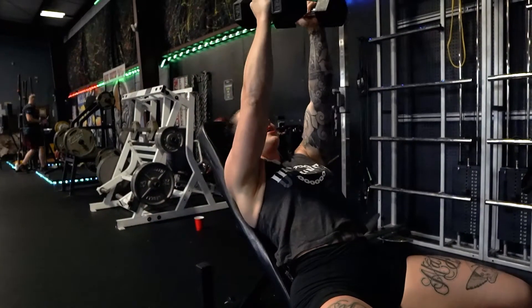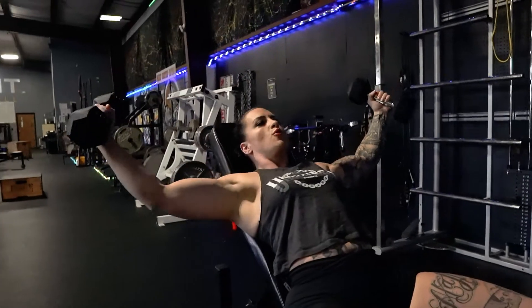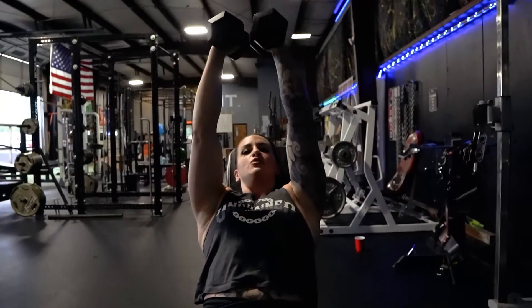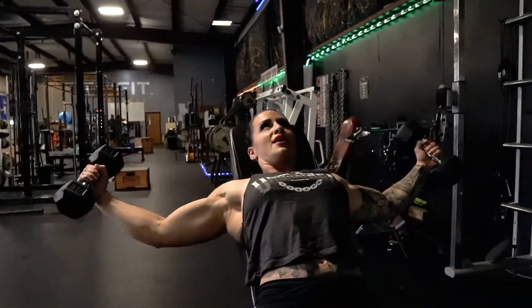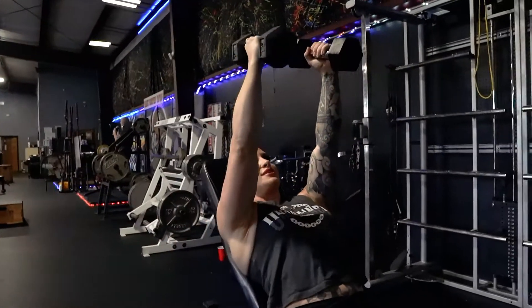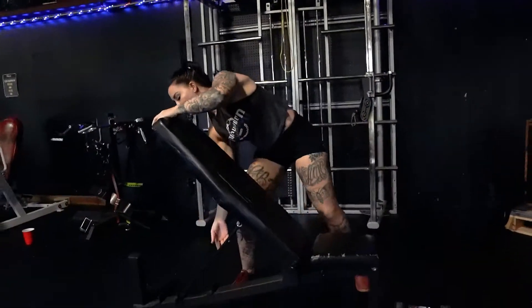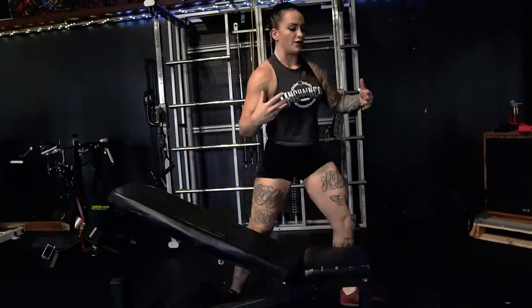We're still squeezing on the way in. You'll feel this a little bit more upper. Squeeze. I'm going to do one more — lean in, lean out, squeeze. And we're going to bring this very quickly down, or your partner's going to do it for you.